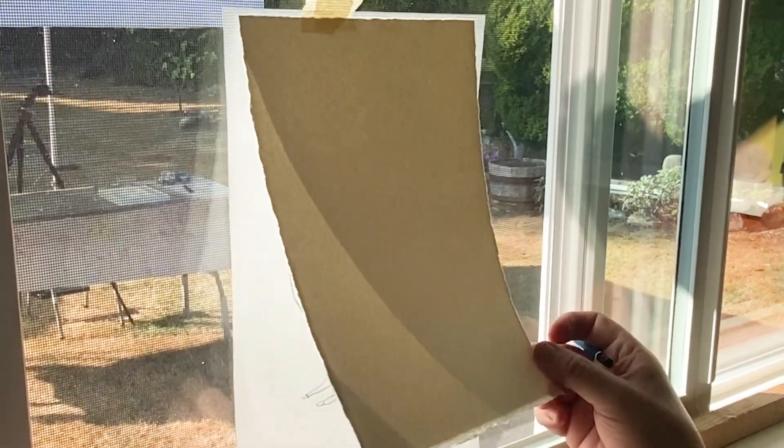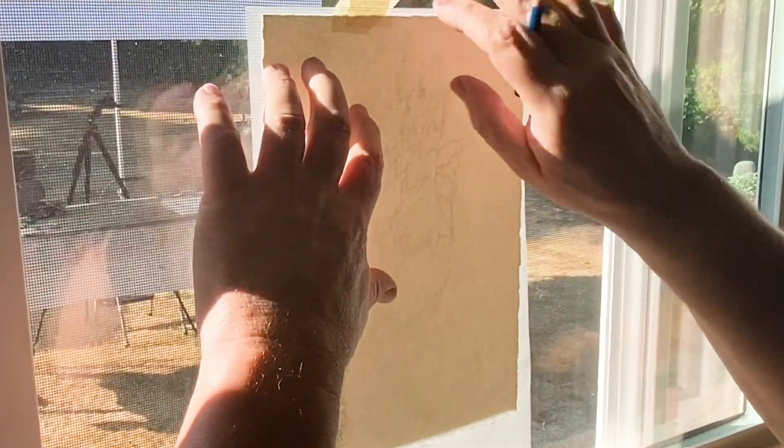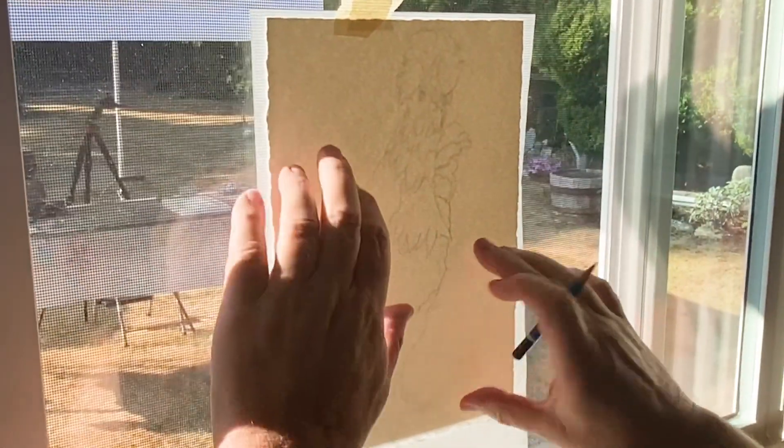I'm going to do a quick tracing on my watercolor paper. I've got my line drawing up in a window here, then I tape it down and I tape down my watercolor paper.